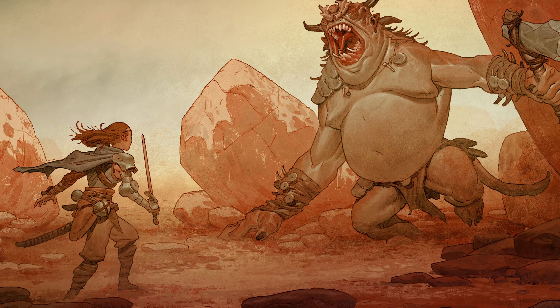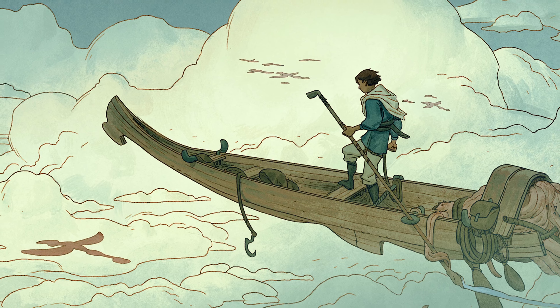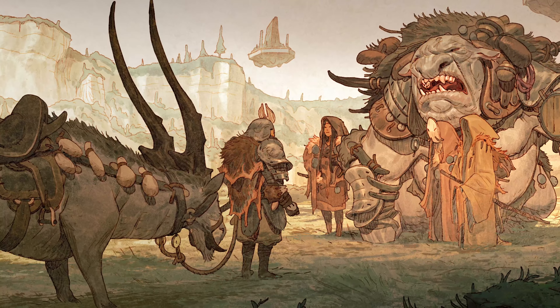Welcome to The Drawing Codex. My name is Tim McBurney. I've been a professional working artist for over 20 years, and on this channel we're all about drawing cool stuff from our imagination, embracing the challenge of drawing and mastering the craft of line and color illustration.